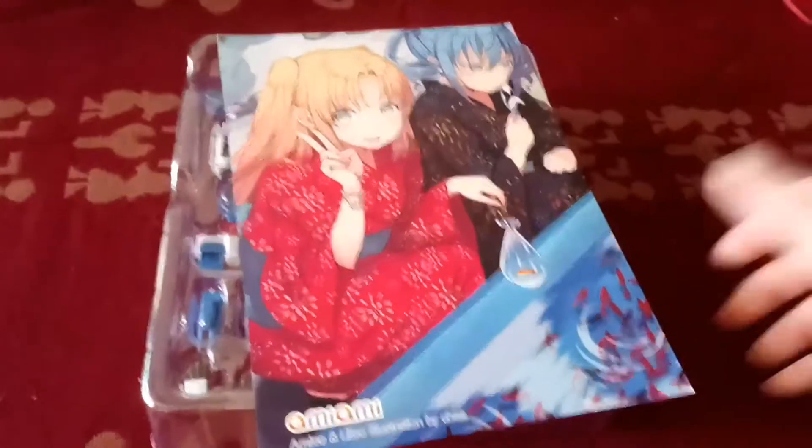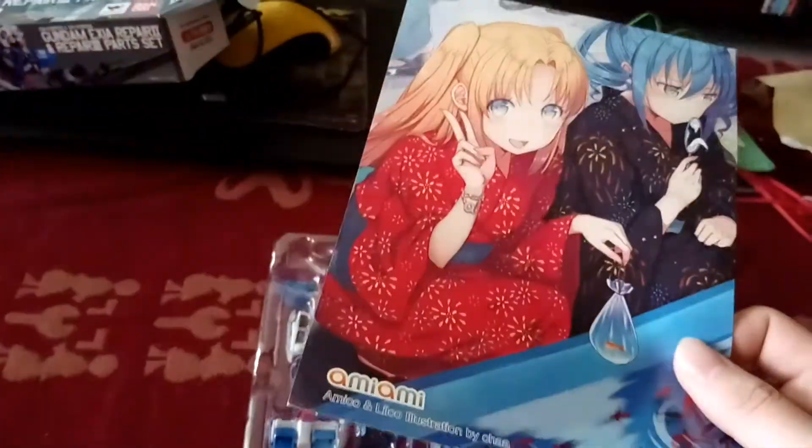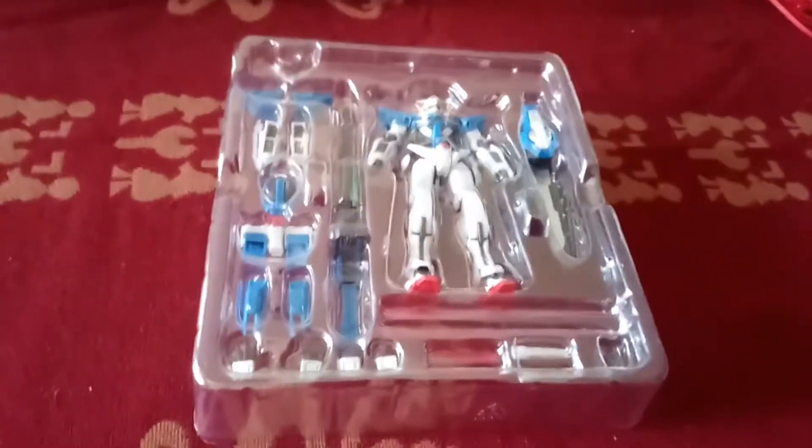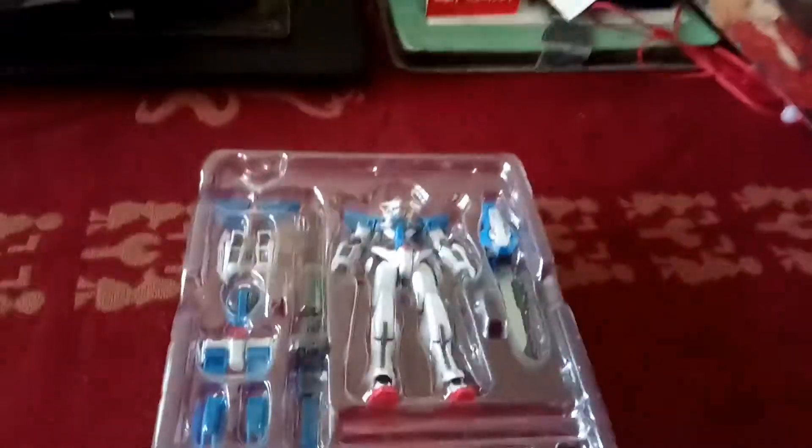Before I go on — I got this from Army Army. When you buy stuff from Army Army, especially online, they have a physical store in Japan, but of course I'm not in Japan. And I got this really cool card — it's not a postcard really, just here to thank you for shopping with us. I'm not sponsored, obviously, but it's a really good store.